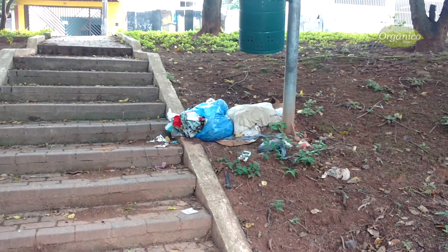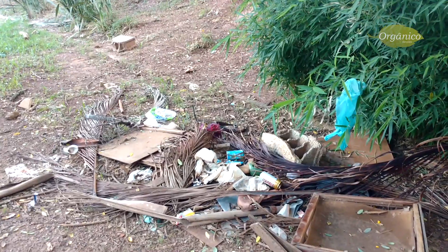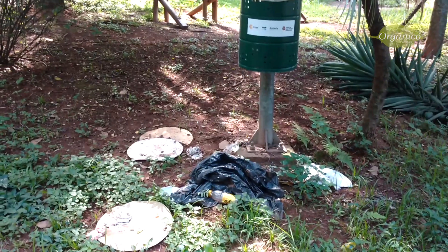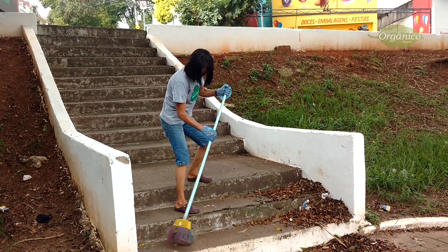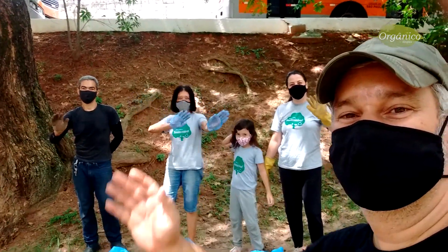Mas nem tudo são flores, não é mesmo? Os espaços que cuidávamos, por conta desse problema mundial, ficaram esquecidos e precisam de reparos. Aos poucos estamos voltando nossas atividades, pois nós não podemos parar. Temos que continuar e insistir. Ser a resiliência.